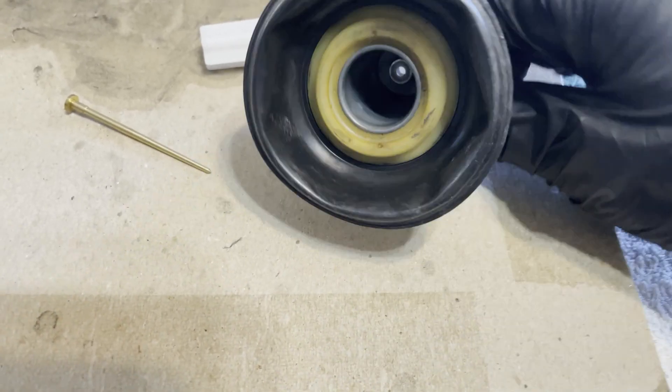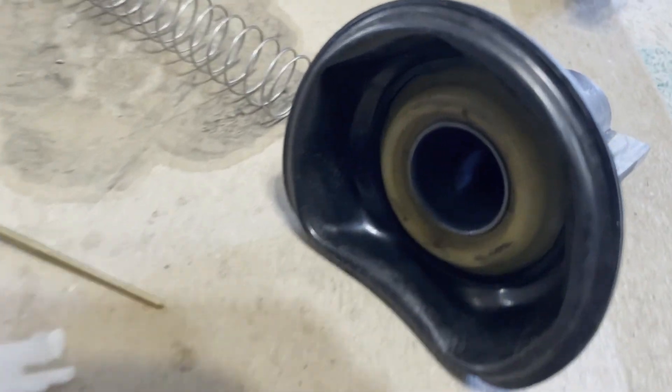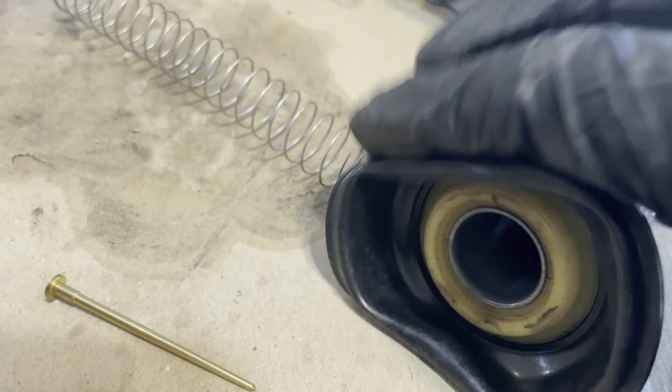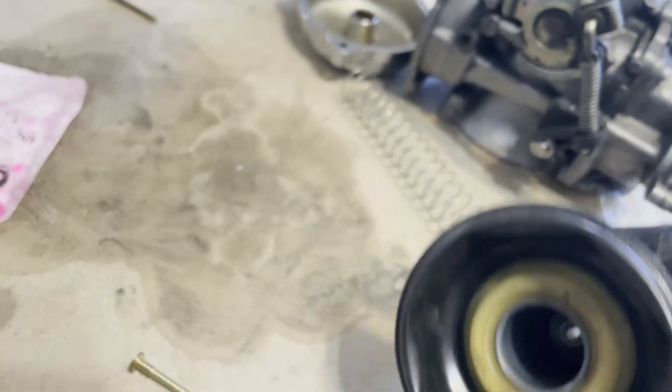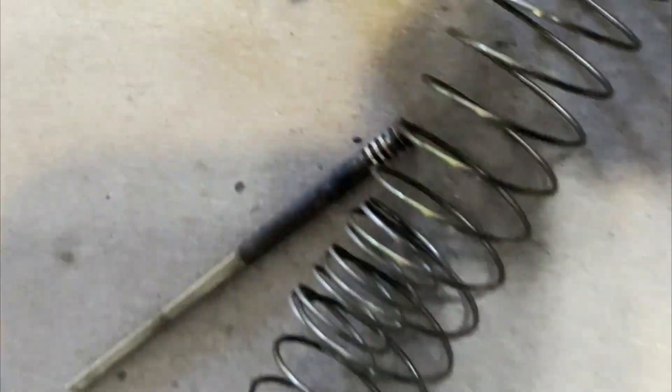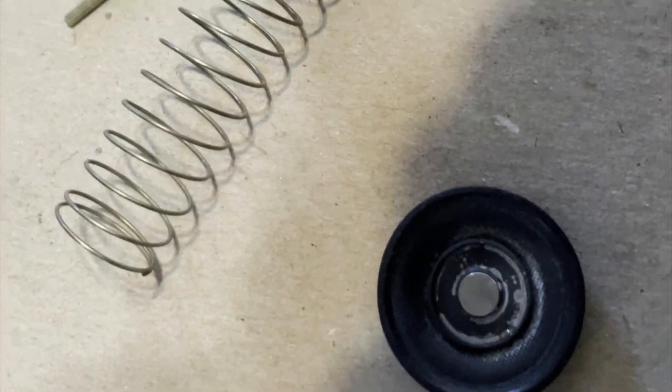If the diaphragm doesn't have any tears in it, you're probably good to go. We're looking carefully up at the light to make sure it's good. We're replacing everything — get rid of the old, in with the new. Those will get reassembled once cleaned. I may not change the diaphragm because this one doesn't look like it has any problems. Everything is dirty and corroded — you can clean or replace. I happen to have the parts to replace, so I'll replace them.